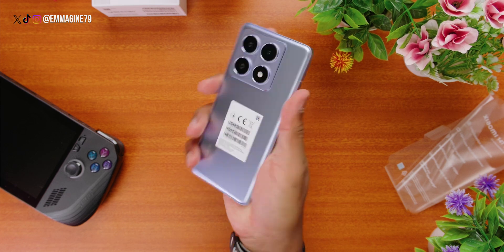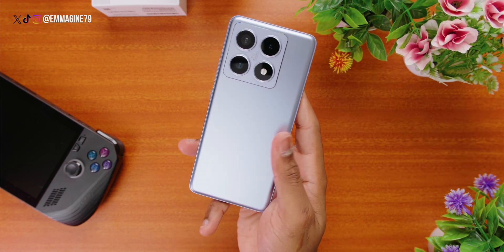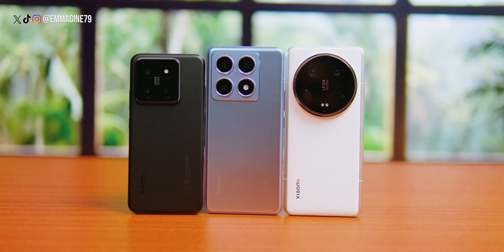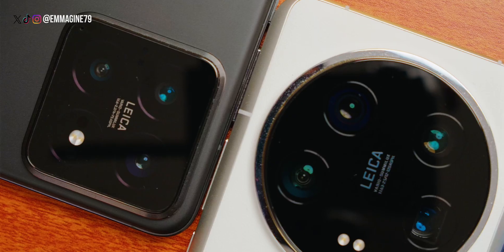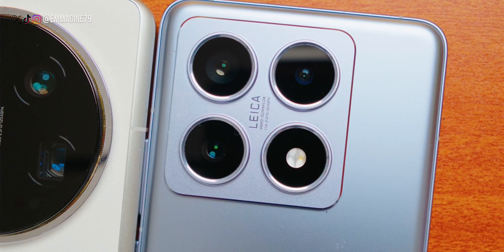First impressions: holding it, I noticed just how nice and solid it feels in the hand. I have the blue version here, which is a nice chill color. Just like its older brothers, the 14 and the 14 Ultra, the 14T Pro feels at home with the camera system co-engineered with Leica. I have to be honest that I'm a bit disappointed Xiaomi did not put the charger in the box, especially because they were one of the last few manufacturers that still did this.